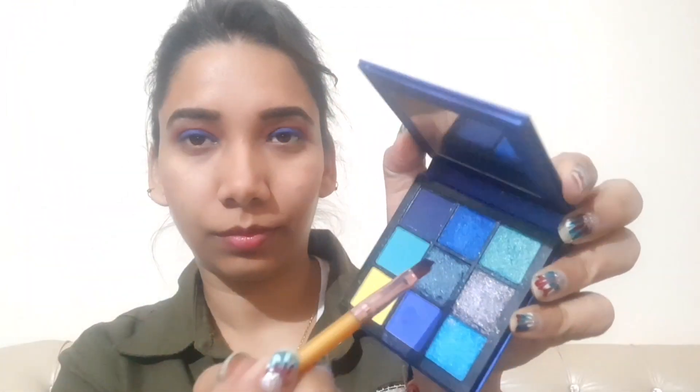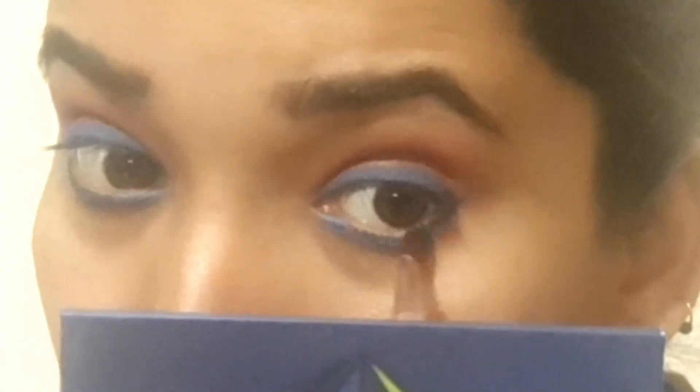As you can see, the color is better this way. Now with the same Huda palette, I have picked up a glittery blue shade — it is a shimmery shade — and I am putting it under my lower lash line.